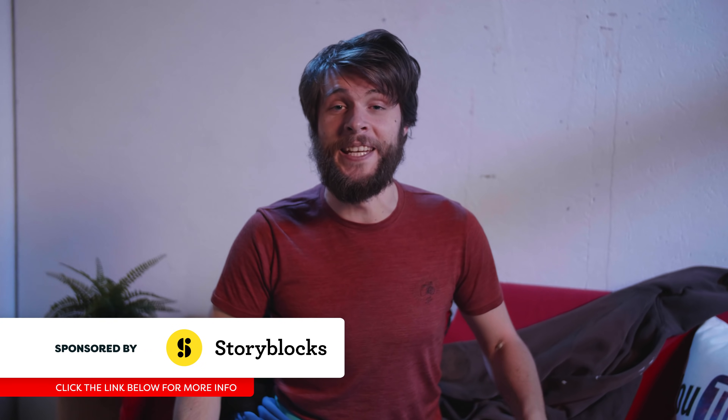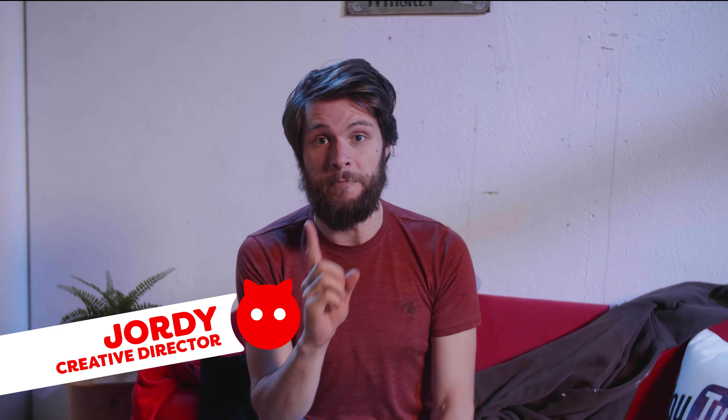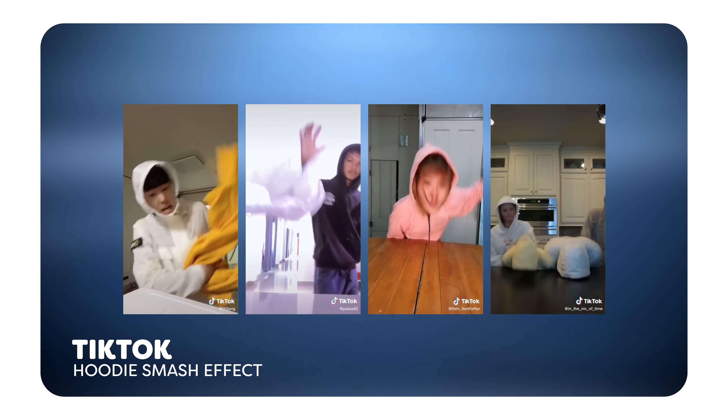Hey guys, it's Jordy here from cinecom.net and welcome back to Copycat Friday, the weekly series in which we try to recreate visual effects from famous films and music videos. And sometimes TikTok effects like we're doing today, because we were inspired by this throwing hoodie on a table and then a person pops out of that effect. It's really cool and it's a big trend on TikTok at the moment, so we thought let's recreate that, break it down and show you guys step by step how you can do that as well. So let's get started.